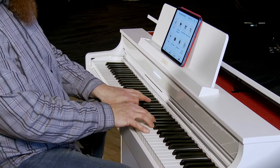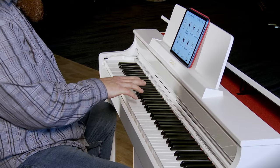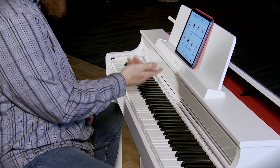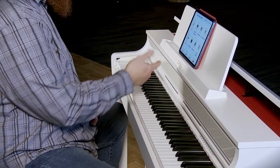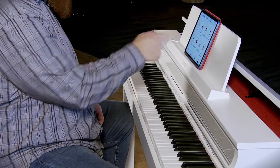You'll notice when I play here, you can see the visual information bar light up, showing the velocity of my playing. You're also going to notice the visual information bar animated as we scroll through and use some of the various settings within the app.